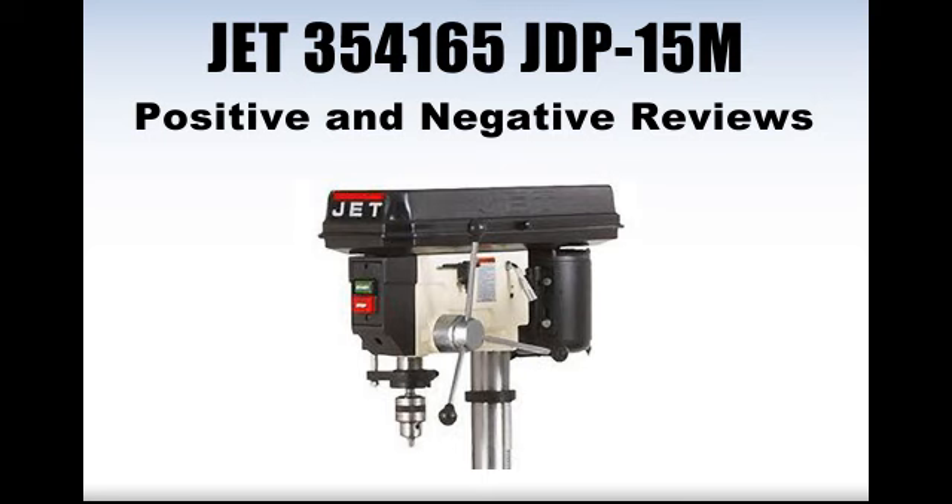On the positive side, satisfied reviewers praised this drilling machine's versatility, describing it as able to do almost anything related to drilling. While acknowledging that it's heavily built, some users described the machine as very well designed and easy to assemble and handle. Finally, many reviewers also noted that this drill is very stable with no wobbling problems.